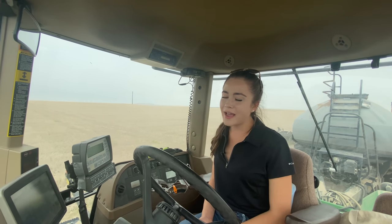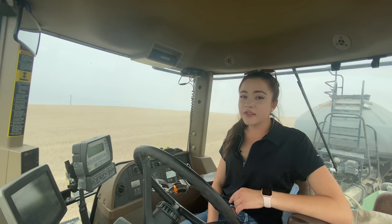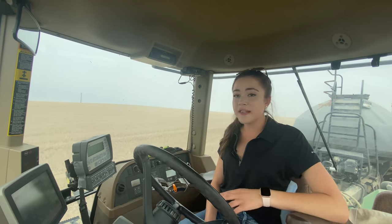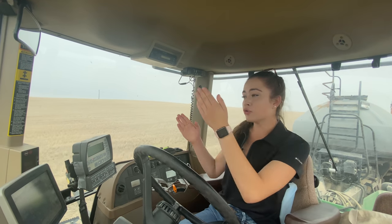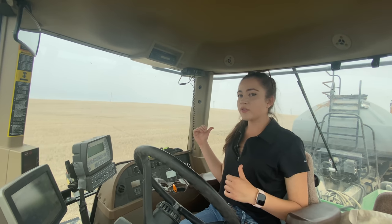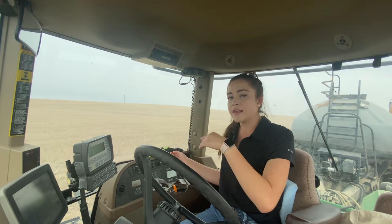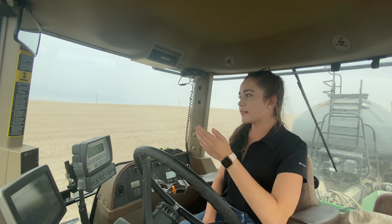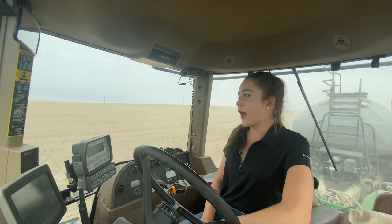I absolutely love having auto steer. Darcy is doing the other half of the field and I'm set on a 270 AB line, meaning I'm headed west right now. North is 0, east is 90, south is 180 — so we were going north to south in the other field — and west is 270. We usually seed fields north to south, but this field is longer east to west, so that's why we're seeding this direction.